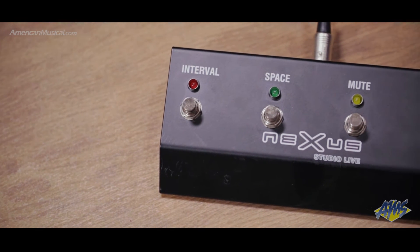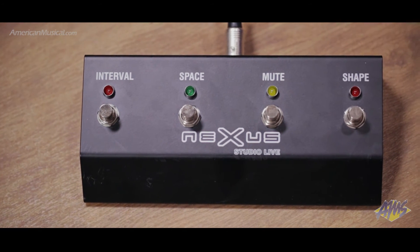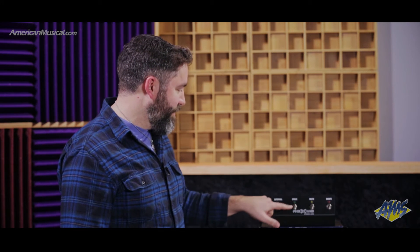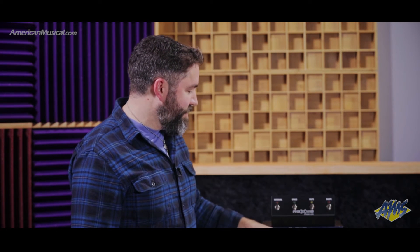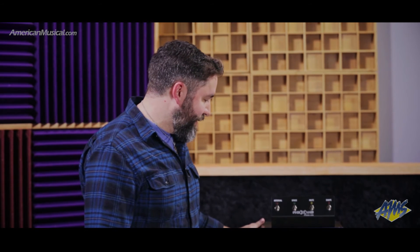All of these are adjustable or switchable by the included footswitch. Right here sets your octave or your fifth above. Here you get your reverb or your chorus. There's a mute switch for the master volume, and shape engages or disengages the mid-range select.